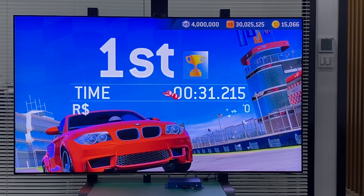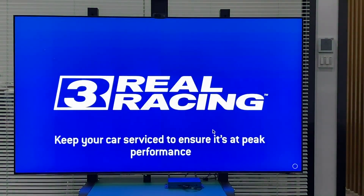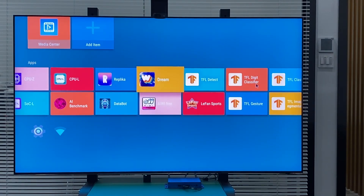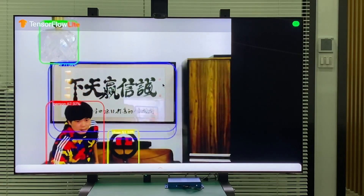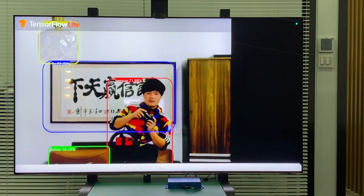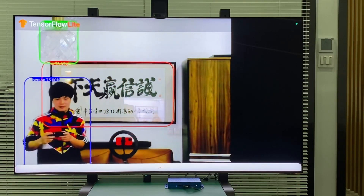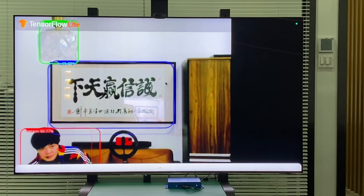We're going to check two different applications from TensorFlow. First, we'll show you TensorFlow object detection. We've connected a USB camera to the Rockchip 3588, and it can detect objects like lights, frames, a person, chair, couch, or anything. We're showing this because many customers may use it for different applications.